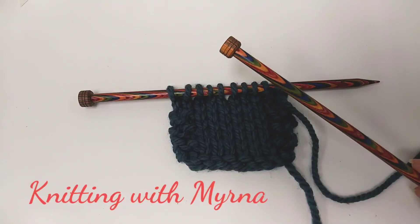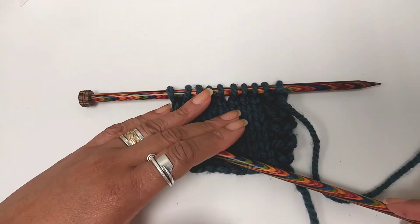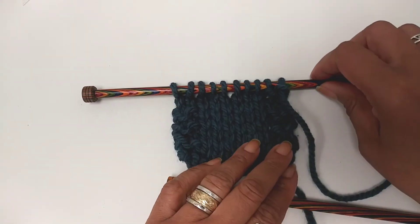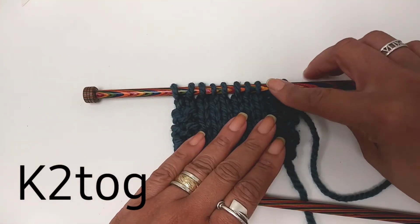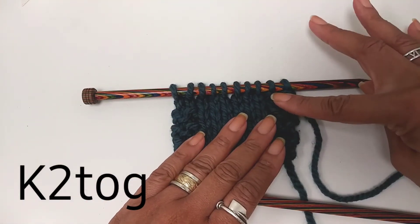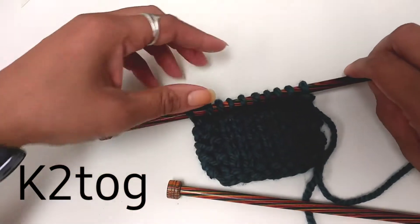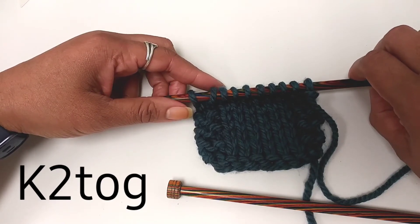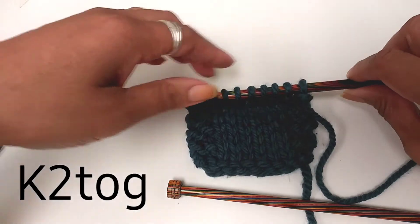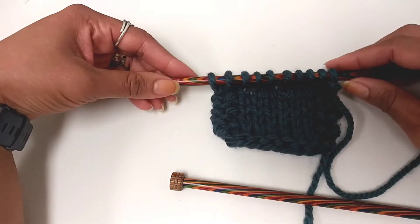Hi, this is Mirna with Knitting with Mirna. Today I'm going to show you how to knit two stitches together. It is a common decrease, very simple to do, and the abbreviation you will find in a pattern for knit two together is K2TOG.